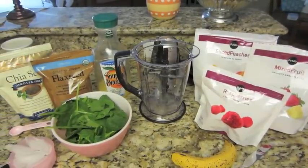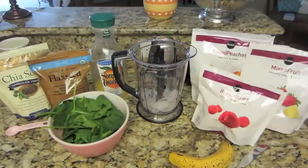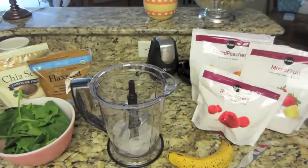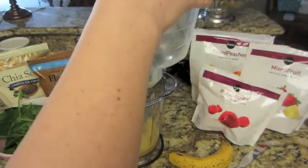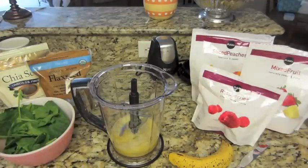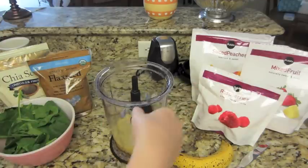The first thing you are going to do is take your cup of ice and dump it right in. Then you will need enough orange juice to cover the ice. Shake up your orange juice and pour it in until it covers the ice. When I fill it up I think it is about two cups — maybe a cup and a half of orange juice.